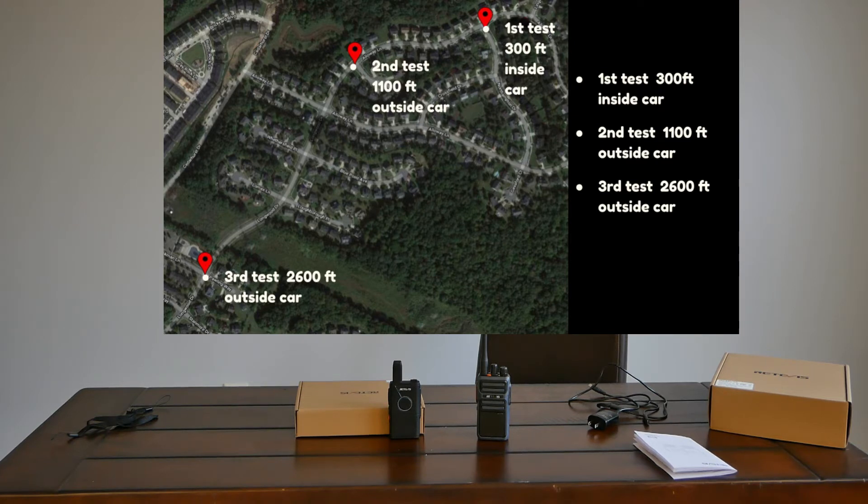I believe they should be pretty close to each other so far. This is the FRS radio at 2,600 feet outside the car. Now on the MERS radio, same distance, same location, same obstructions — hills, trees, and power lines too. I don't even know if you can hear through that one. We'll see how the MERS does.